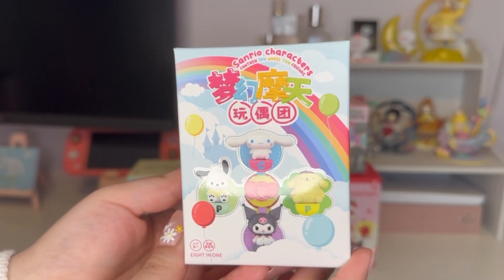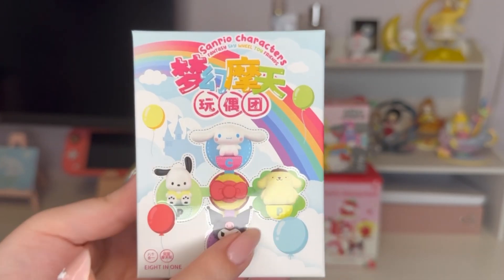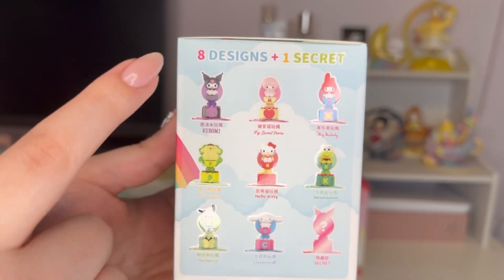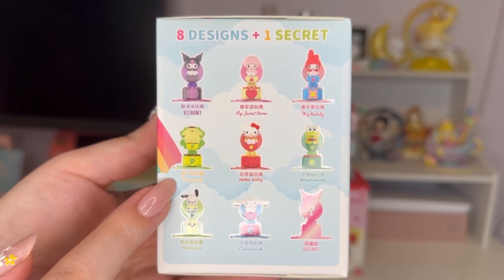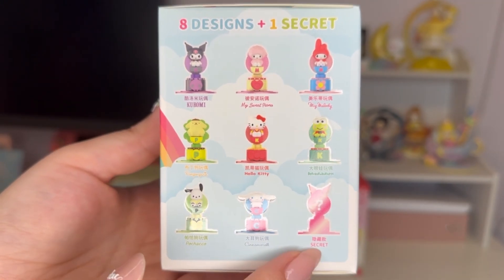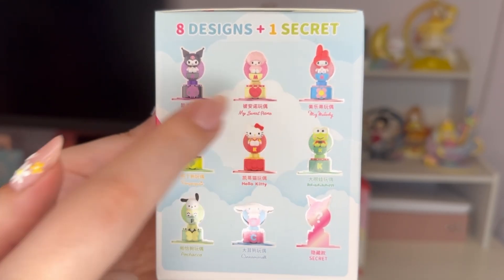First we'll start with the Sanrio Characters Fantasy Sky Wheel Toy Friends. I've opened a few of these so far, and once you have four you can build them into a ferris wheel, which is really exciting. Looking at all the designs, there are eight and one secret: Kuromi, My Sweet Piano, My Melody, Pom Pom Pudding, Hello Kitty, Keroppi, Pochacco, Cinnamoroll, and the secret which looks like Kuromi.